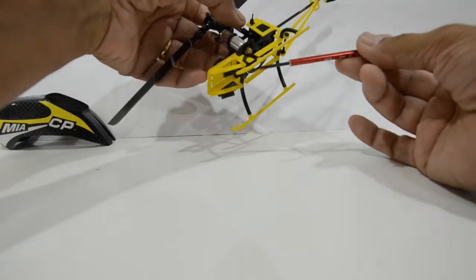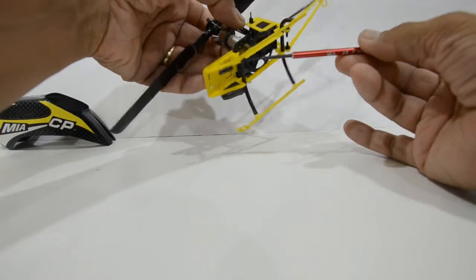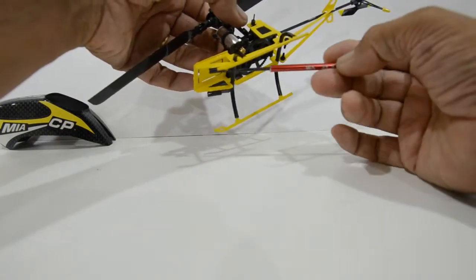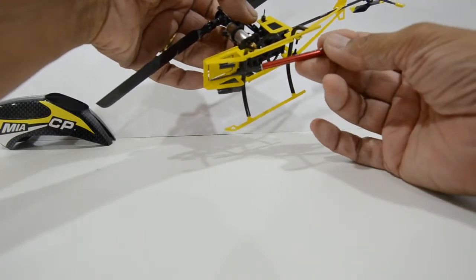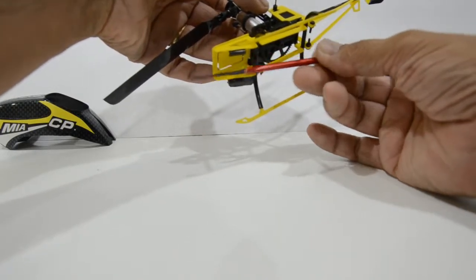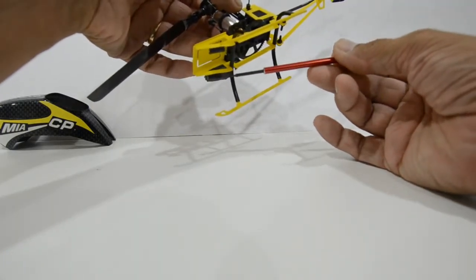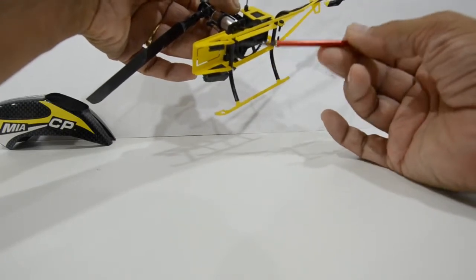We've also incorporated these ear tabs, and they need to be fitted with rubber retainers or press-fit clips. This is to hold the battery in a press-fit form and allow easy removal and adjustment of the battery. The battery fits right underneath here — I will show later in the video how the battery sits and how it fits. We supply this as part of the kit.